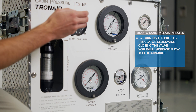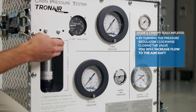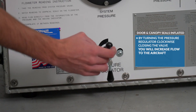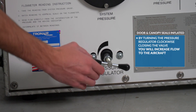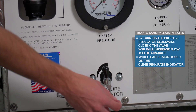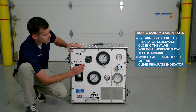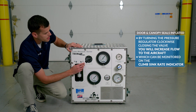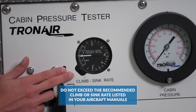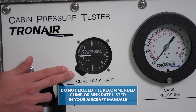With your door and canopy seals now pressurized and inflated per the AMM, by turning the pressure regulator clockwise — closing the valve — you will increase flow to the aircraft, which can be monitored on the climb/sink rate indicator. Do not exceed the recommended climb or sink rate listed in your aircraft manuals.